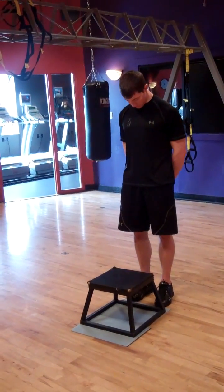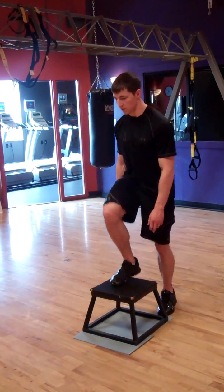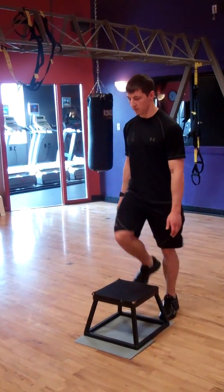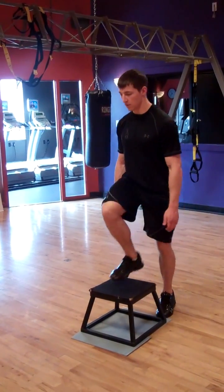Adam is going to show us how to do this. Up right, up left, down right, down left — keeping in that pattern. Up right, up left, down right, down left.